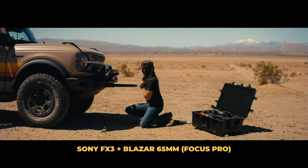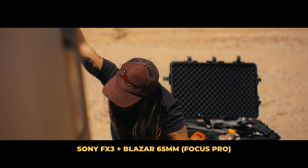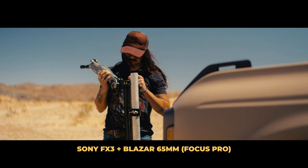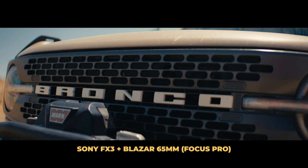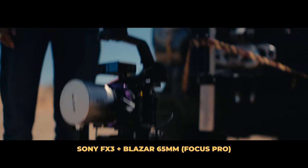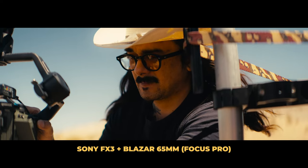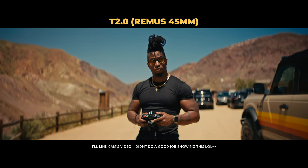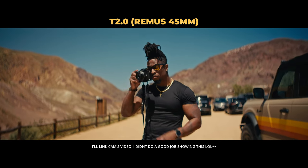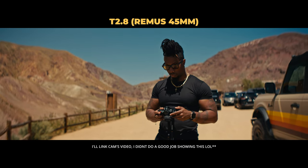I shot handheld on the 65mm — let's see what that looks like before we move on to the other lenses. One piece of advice Cam gave me is that you might want to stop down to T2.8. This lens is a T2, but it can be a little soft at T2, and if you want less character and more sharpness, stopping down to T2.8 gets you sharpness while still retaining some of those lens qualities.